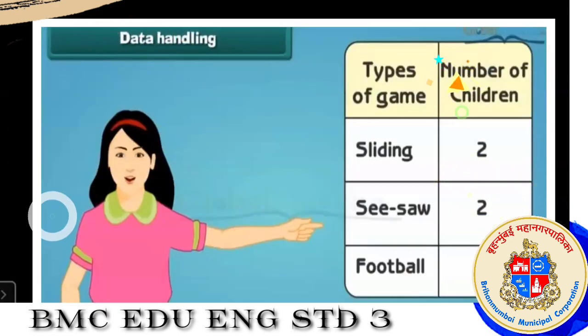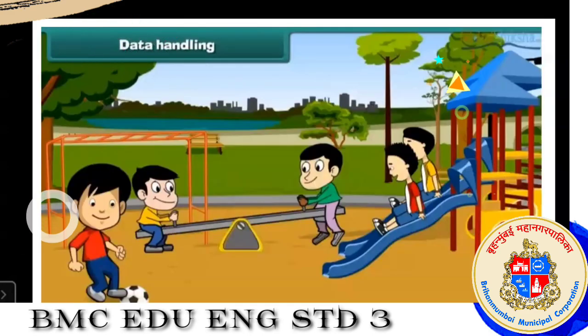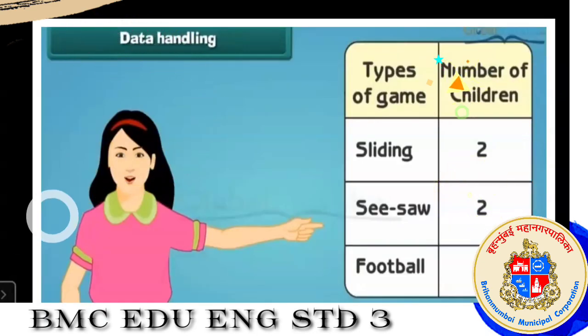Here — the types of game, and number of children: on sliding, there were two children; on seesaw, two; and football, one. Now two plus two plus one will make five — that means our information is correct. Two on sliding, two on seesaw, one on football — total five children are there.